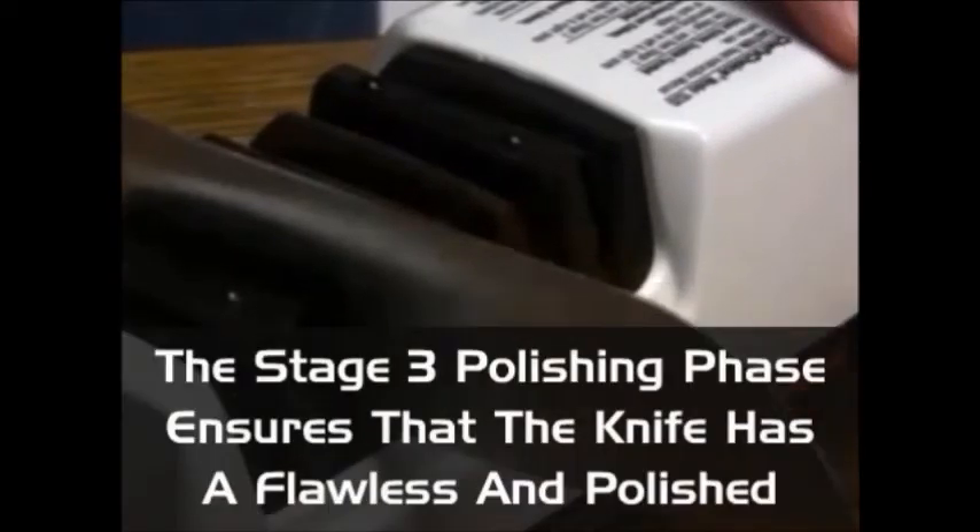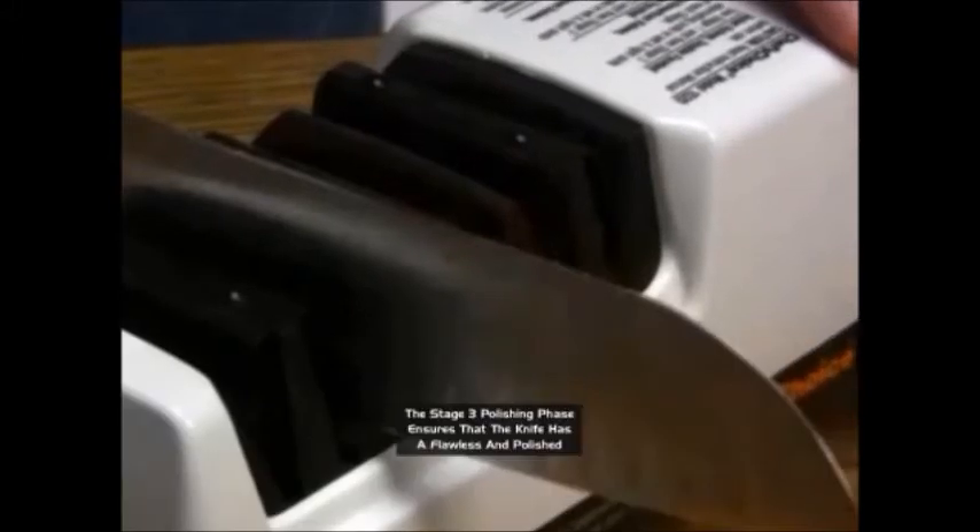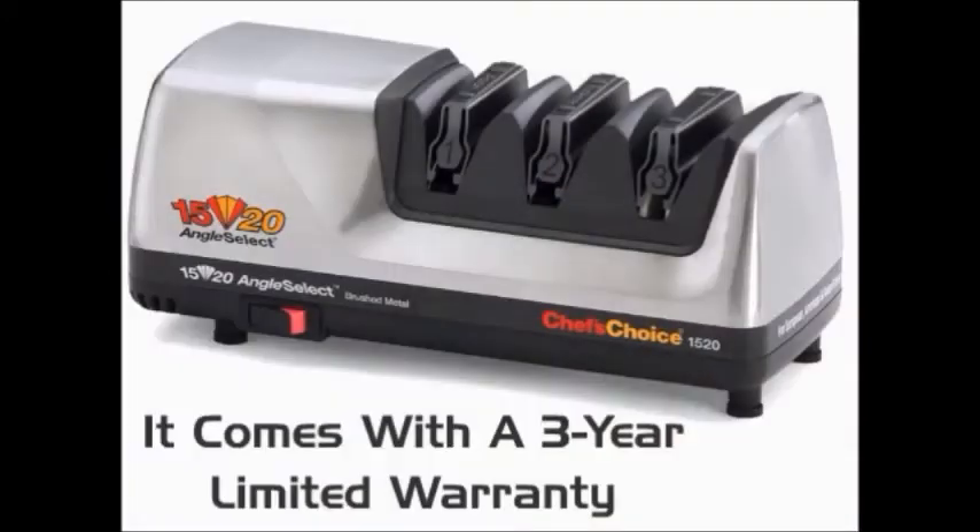The Stage 3 Polishing Phase ensures that the knife has a flawless and polished edge. It's also lubricant free, so there's no mess. It comes with a 3 year limited warranty.